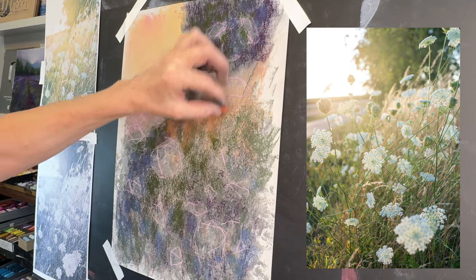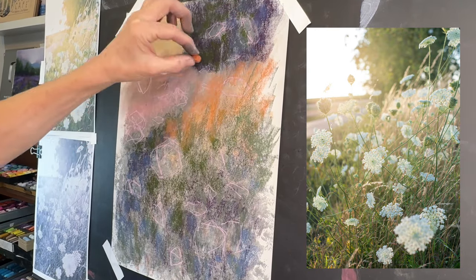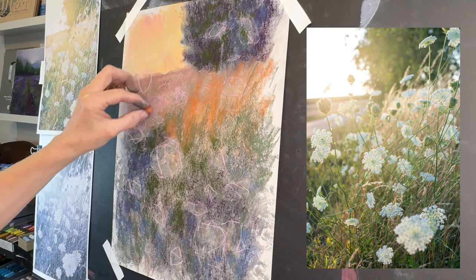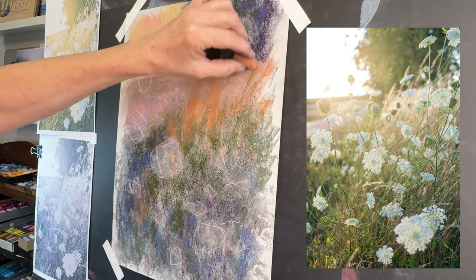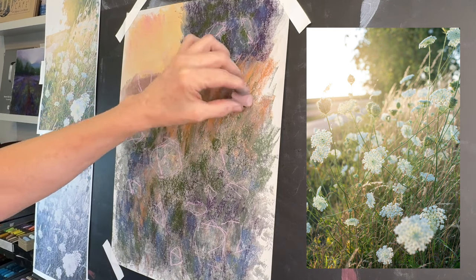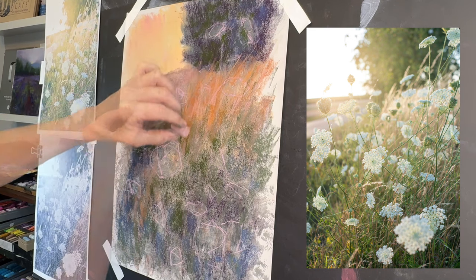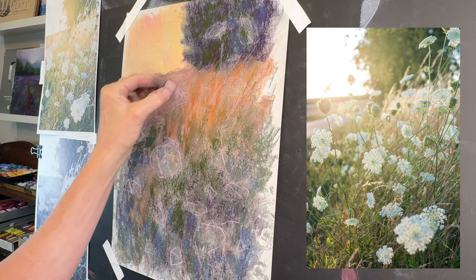I'm getting to some of my warmer colors, but I'm still not going very light even though in the reference image some of these grasses reaching up high are very light in value. With pastel painting we typically work dark to light — we have the beautiful ability to layer, especially on a sanded or professional surface like this. I didn't understand any of this when I first started painting with pastels about 18 years ago, and that's how this channel started — sharing my journey in learning pastel painting, and thus Monet Cafe was born.